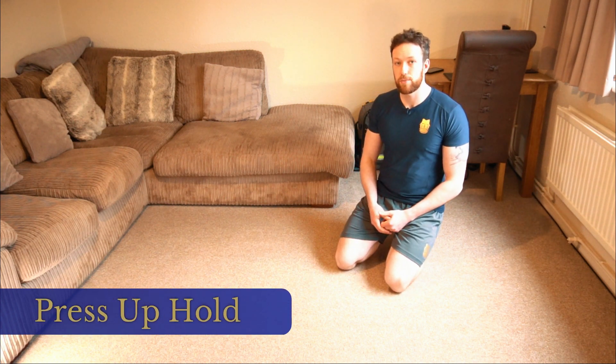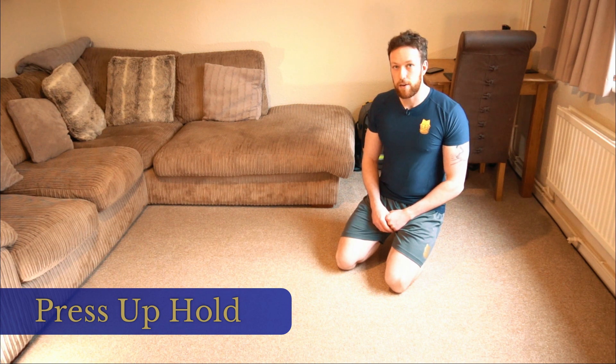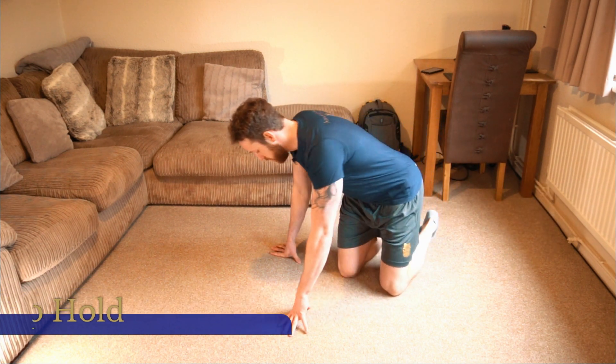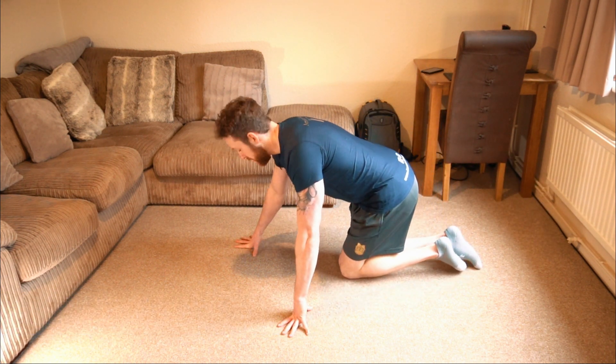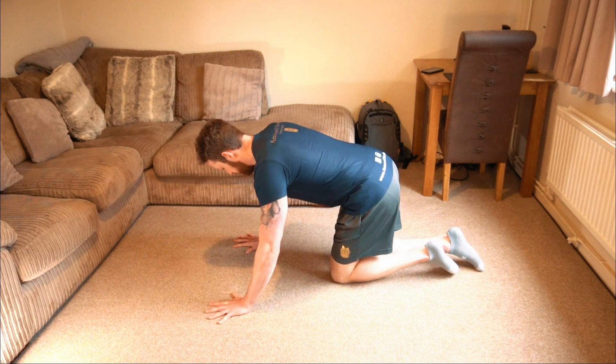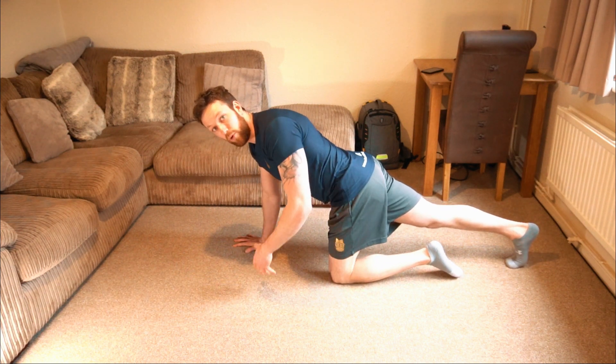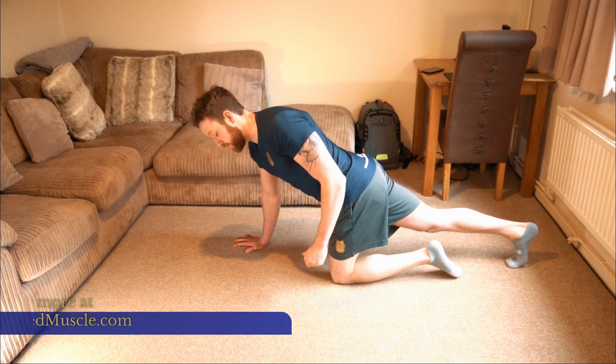The press-up hold is an advancement from the plank, specifically getting you ready for the press-up. We're going to have hands slightly wider than shoulder width apart, extend one leg and, similar to the plank, one knee on the floor to start.